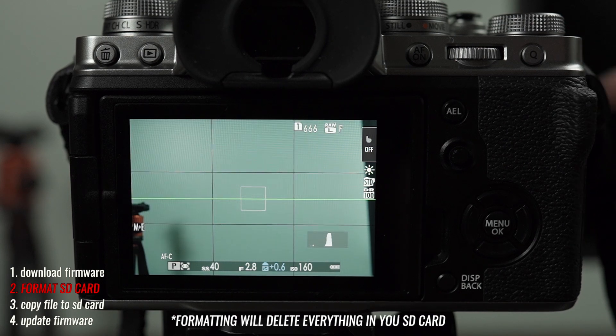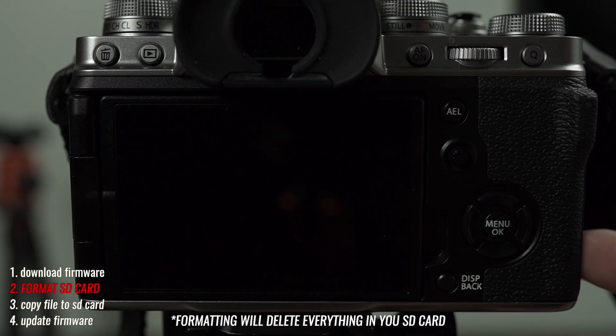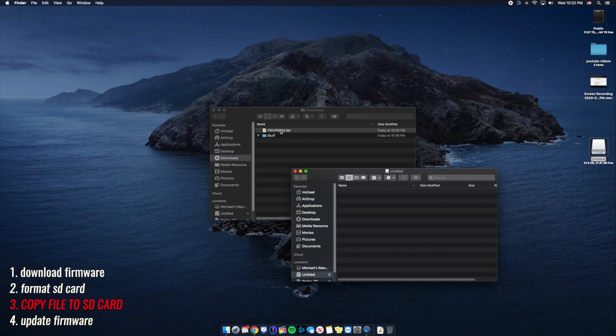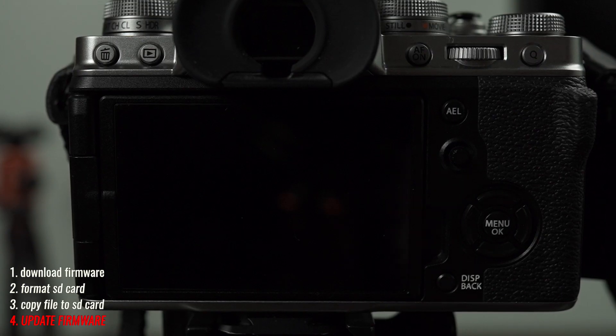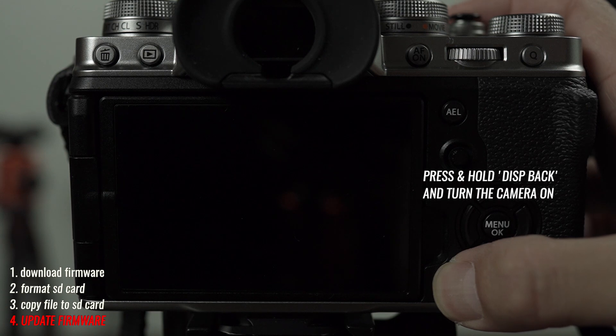Once it's formatted, take out your memory card and turn the camera off. Put the memory card into your computer, move the file that you just downloaded to the memory card, and once it's on there safely unmount your card. Take the card back into your camera, hold down the display button, and then turn it on.